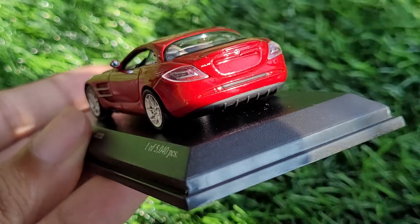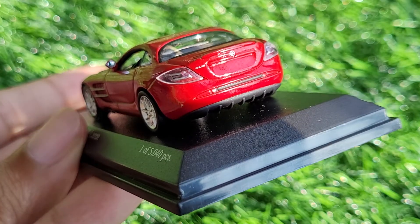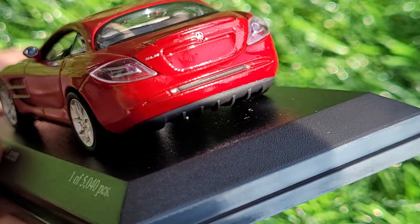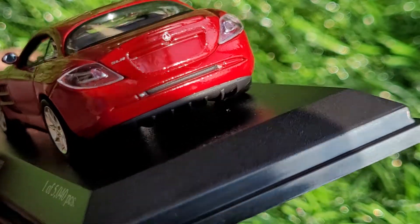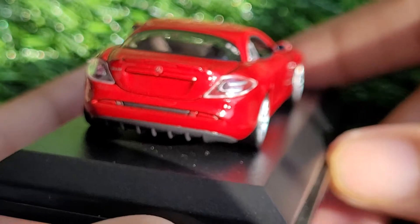Coming to the rear, I believe the tail lamps could have been a bit better. But then again, it's a really small scale — it's as small as it gets, it's a 1:64 scale car, so perhaps I'm expecting too much.